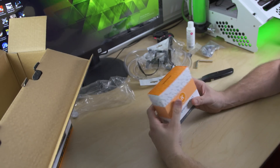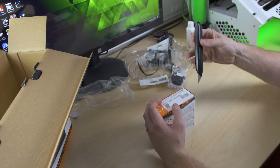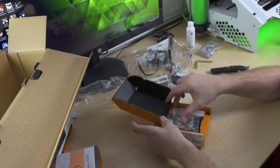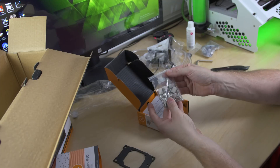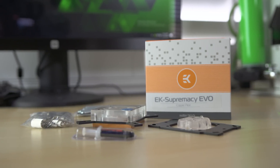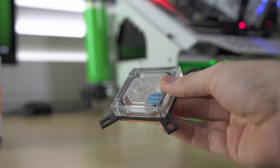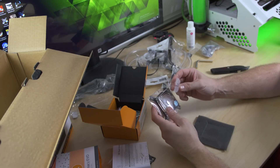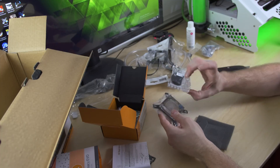Here is our EK Supremacy Evo block — this is literally exactly as it would come off the shelf if you ordered it separately. It comes pre-installed with the Intel bracket, and here's the AMD one which you can switch if you need to. Here's all your hold-down hardware and a manual on how to install it. It comes with thermal paste, which you need. It's got different jetting depending on the CPU you're installing, so you'll want to check the manual and install the right jet. 2011-3 uses a different jetting than 1151 or 1150, so make sure you check the manual.